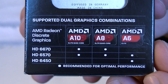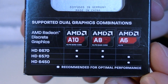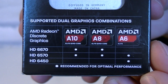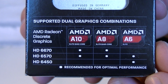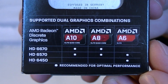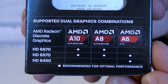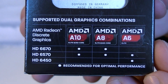The AMD A10 series APUs can only be paired up with the HD 6670 and HD 6570. The AMD A8 series APUs can also only be paired up with the HD 6670 and HD 6570. The AMD A6 series APUs can only be paired up with the HD 6570 and HD 6450. The AMD A4 series APUs do not support the dual graphics technology and can't be paired up with a discrete graphics card.